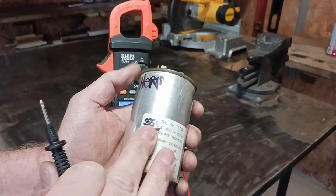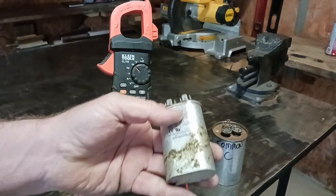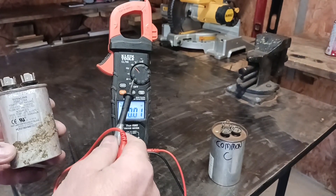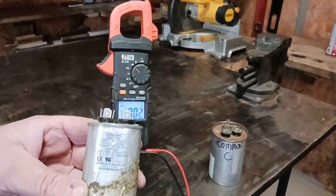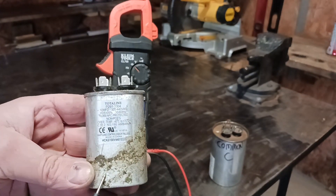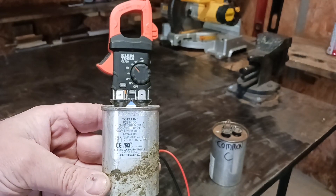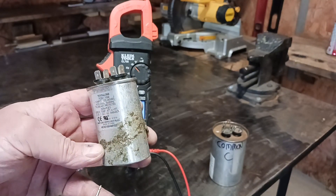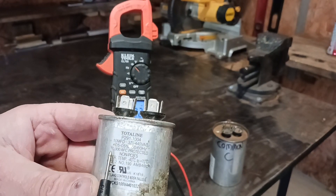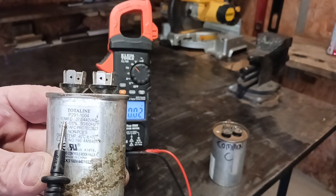That is a very simple way of checking the capacitor on your condensing unit. Now we have another capacitor here — this one operates the blower fan motor. You check this in the same way at the same setting on the meter. Some of the newer fan motors have a capacitor built into the fan motor, called an ECM — it has an electronic control module. Those are more expensive to replace. A lot of the older units have this type of capacitor. You'll see a 10 on it — it says MFD, which stands for microfarads.